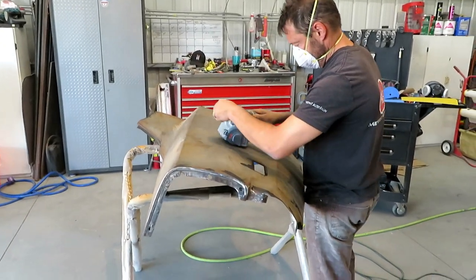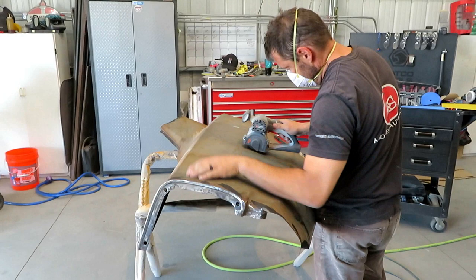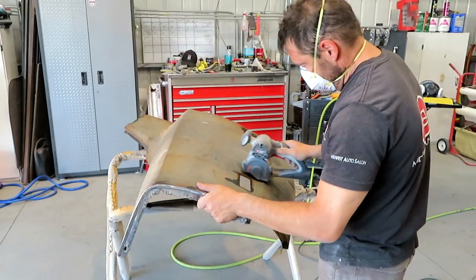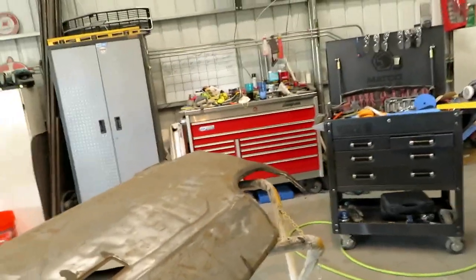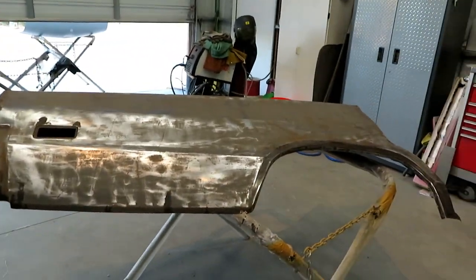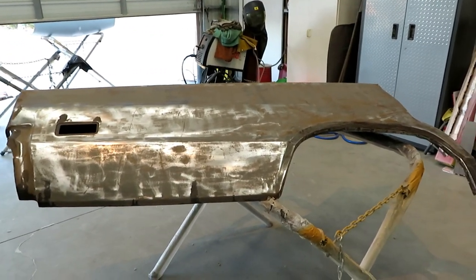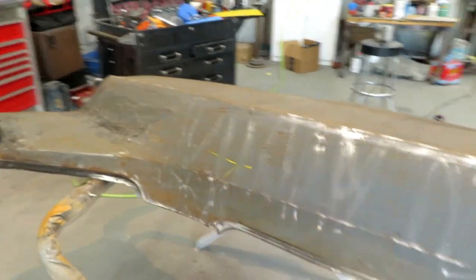I cleaned up the edges and Shannon is now getting the rust off of the outside of that right rear quarter panel in preparation to put it on in the next few days. We got most of the rust off of this quarter panel and this is probably going to go in sometime this week. Once it gets on the car it'll be easier to work with.